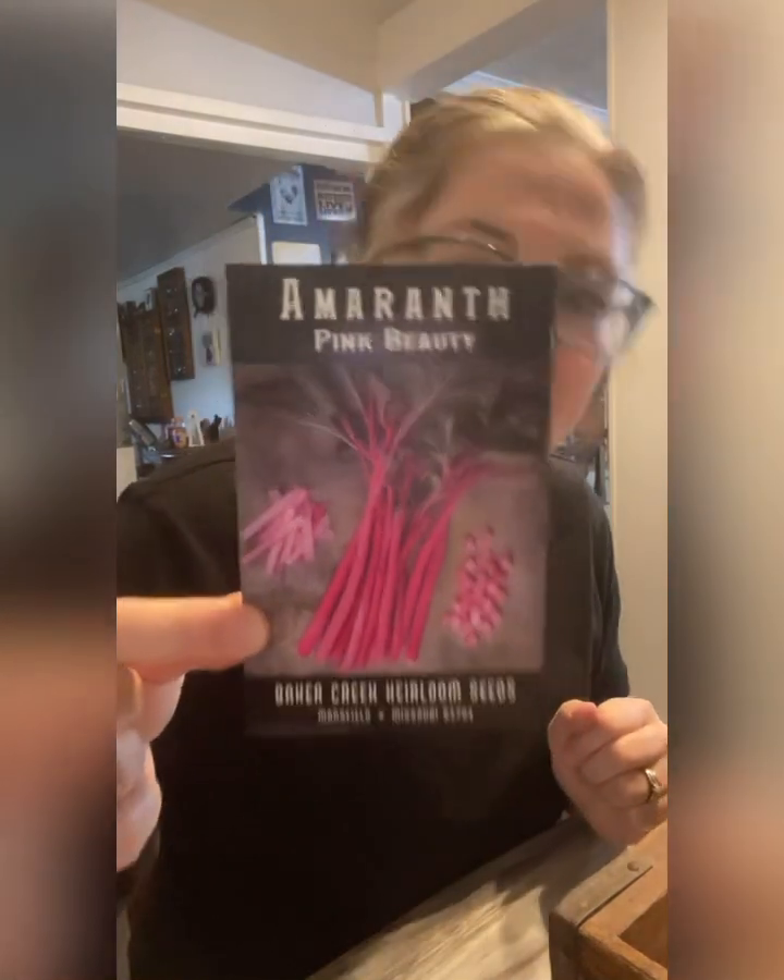This is my seed packet here. If you read the back, it tells you what you need to do. The planting instructions say: surface sow seeds directly in the garden after the danger of frost. So this seed is going to be directly into the ground — I am going to directly sow these into the ground.